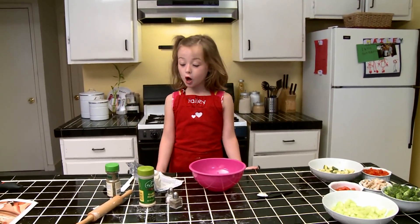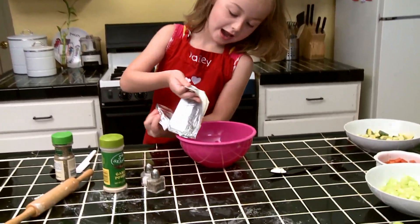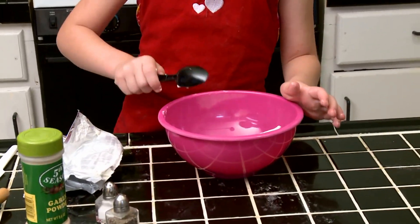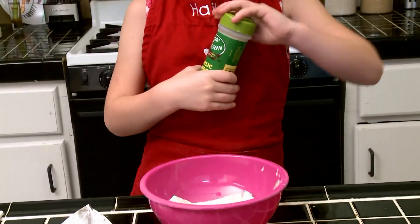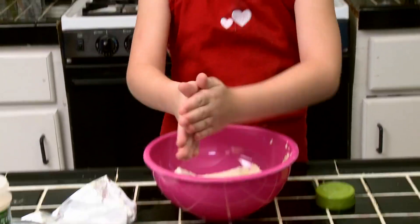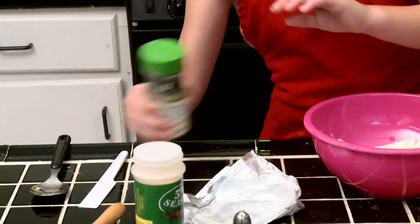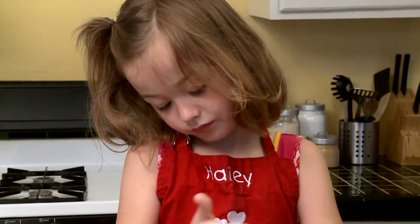While the dough is cooking, we are going to put the cream cheese and mix it with the rest of the ingredients. I added a little bit of mayonnaise and now we're going to put the seasoning. Here we go.